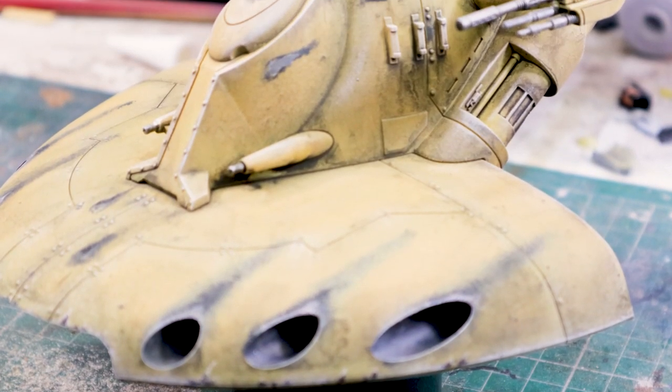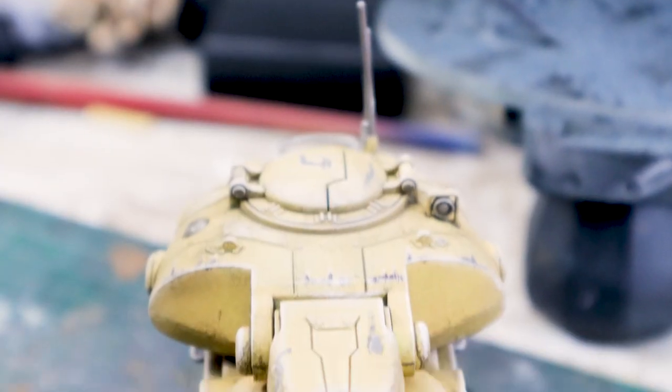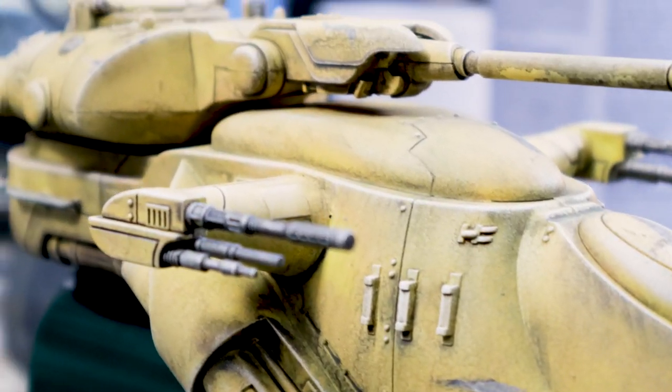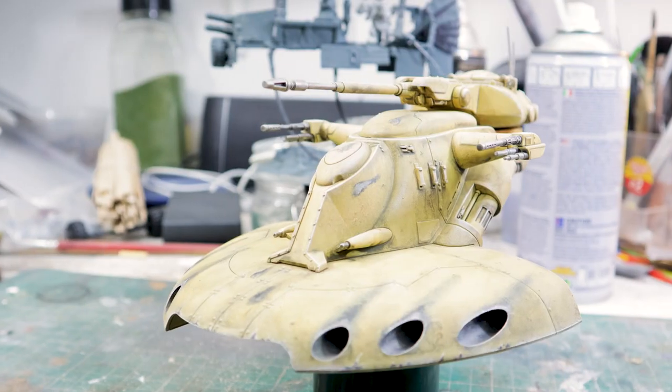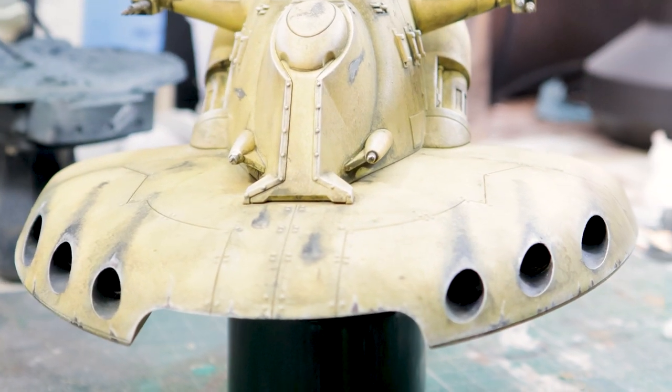I did dry brush more after everything was done — I let it sit on the table for a few days, then dry brushed it up some more using the cream again and some extreme whites to bring out the popping edges. It looks like it's going to look pretty good on the table.